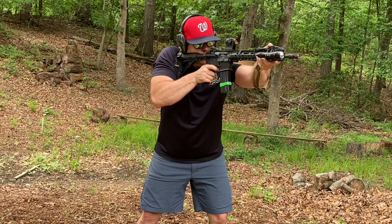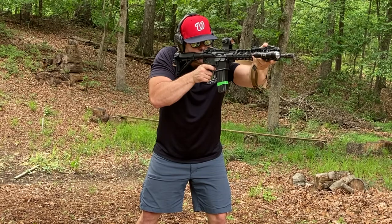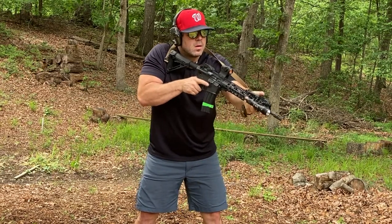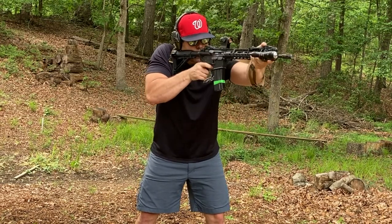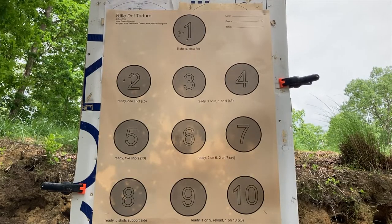The first circle, you will snap the gun up from a ready position and shoot five rounds into circle number one. Circle number two, you are going to do up drills — snapping the gun up, putting one round in circle number two, five times.